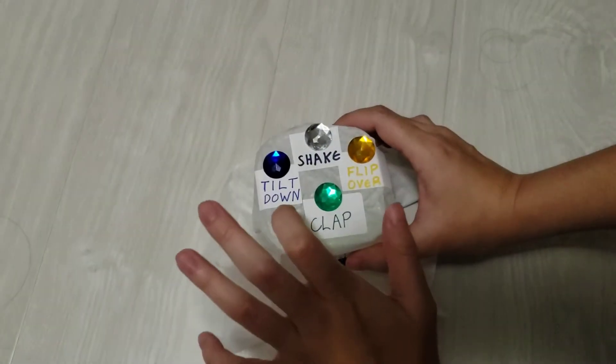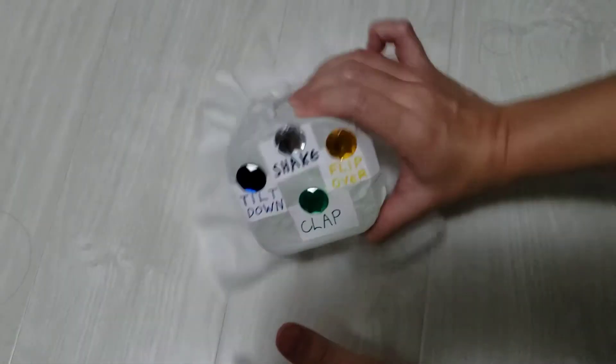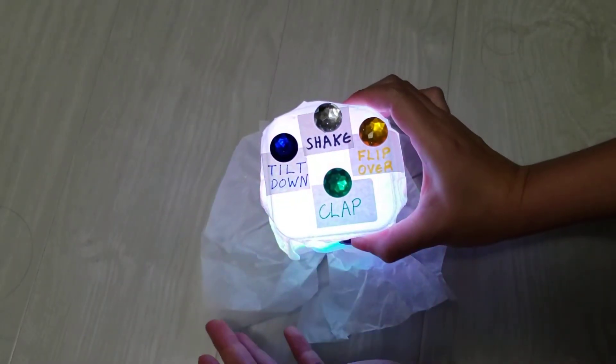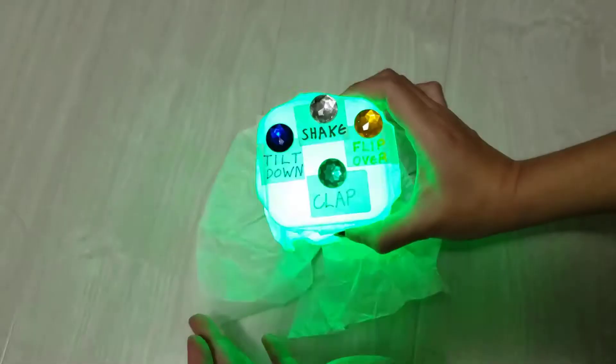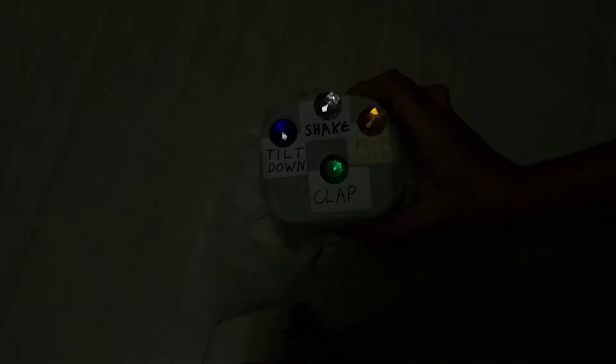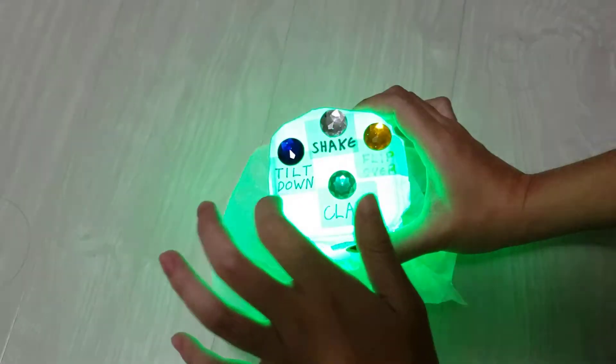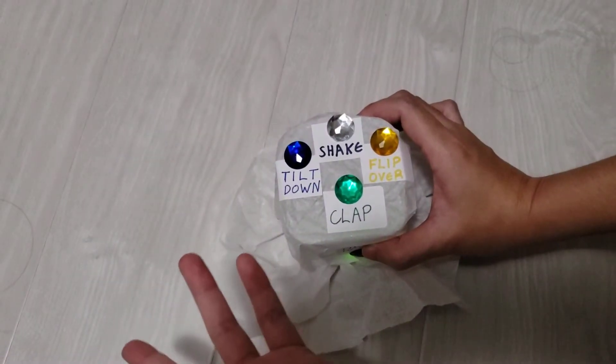So it was green, green, yellow, and blue. As you get each round correct it adds one more to the previous sequence.